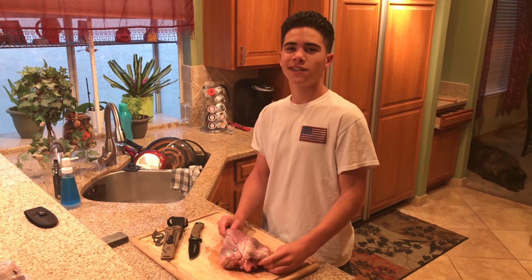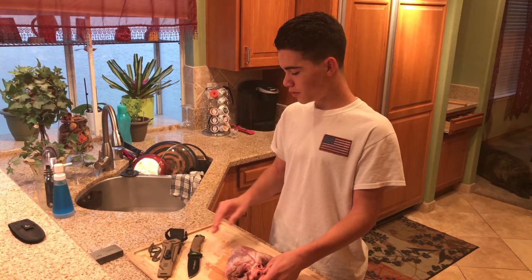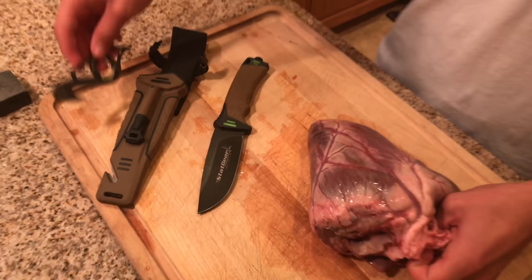What's up guys, Adrian Jr. here with Sun City Outdoors. If you guys aren't already, go ahead and click the subscribe button down below — I have weekly outdoor videos you guys aren't going to want to miss. This video you're going to want to watch till the end because I'm going to be giving away a couple knives on my YouTube, Instagram, and Facebook. It's a survival knife made by Stat Gear, and also these gut hooks that are also a bottle opener.